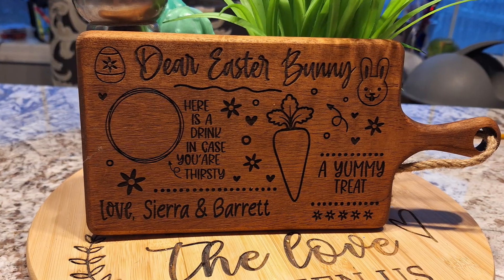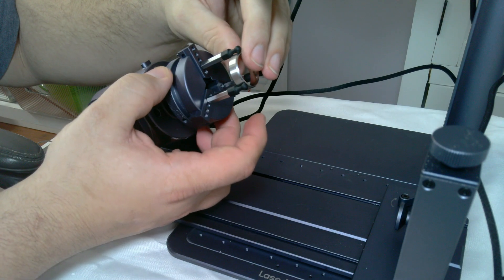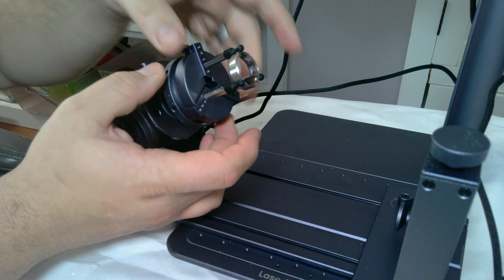Check out some of the first projects I made with my Laser Pecker 4. I love how you can laser engrave jewelry in metal, something I couldn't previously do with my other diode lasers.